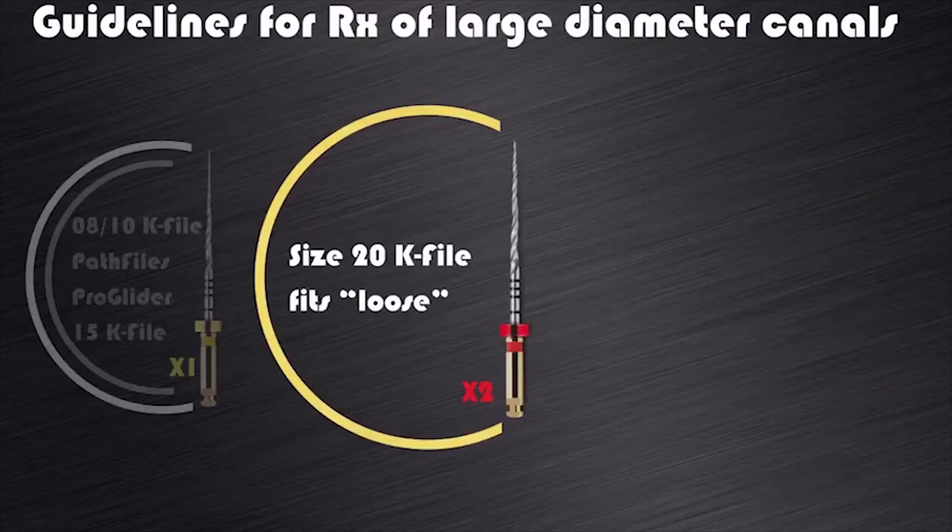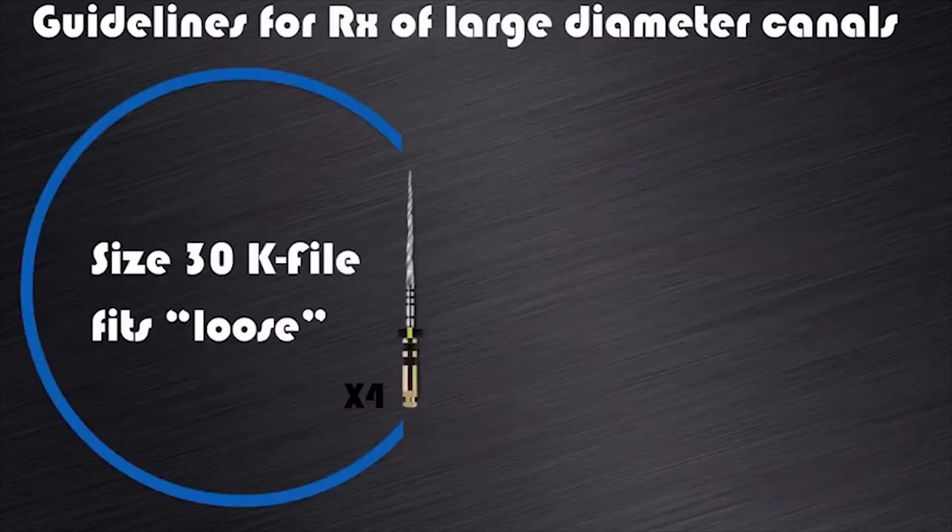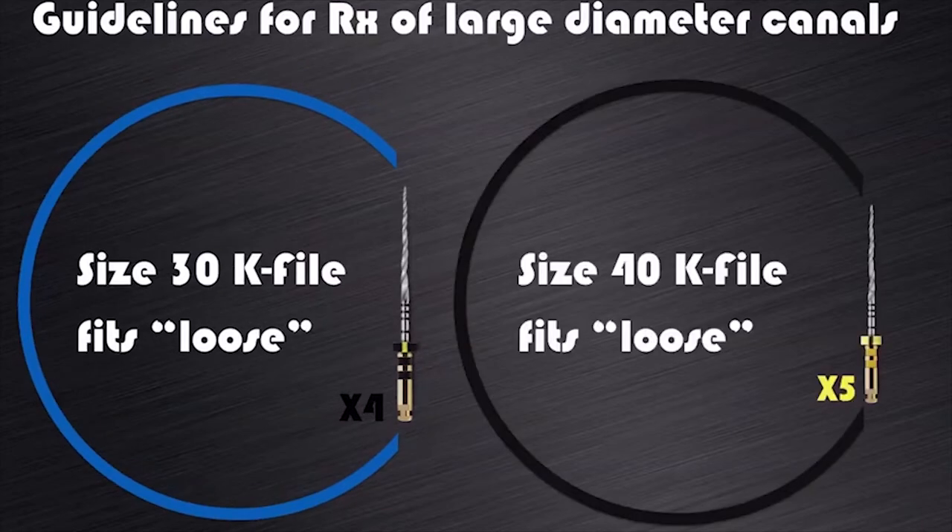If a size 20K file fits loose in a canal, then there is no need for the X1, and I would recommend that you start preparation with the ProTaper Next X2 instrument. If a size 25 file fits loose in a canal, you can start preparing with the ProTaper Next X3. If a size 30 file fits loose in a canal, we can start the preparation with ProTaper Next X4. And if we have a size 40 file that fits loose in a canal, I would suggest that you only have to prepare the canal with ProTaper Next X5.